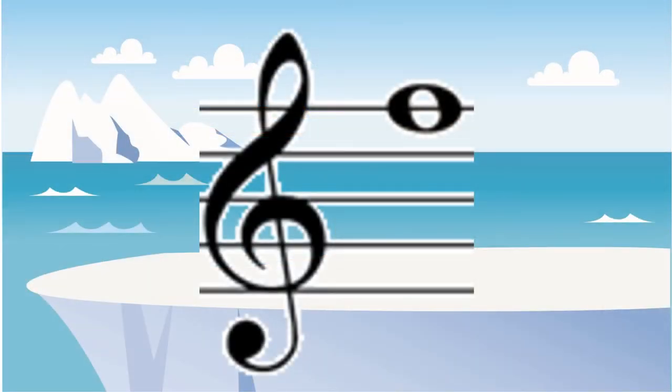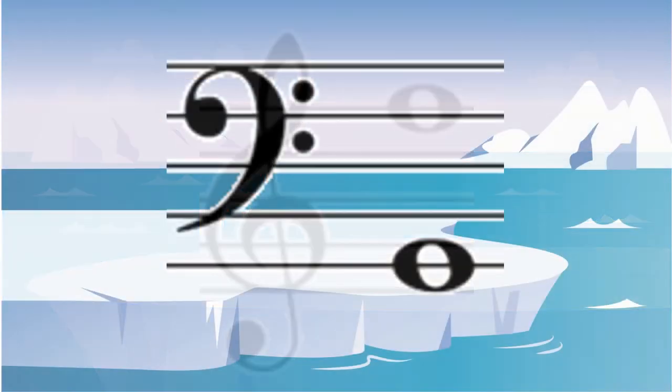The top line on the treble clef is always going to be an F. The bottom line on the bass clef is always going to be a G.